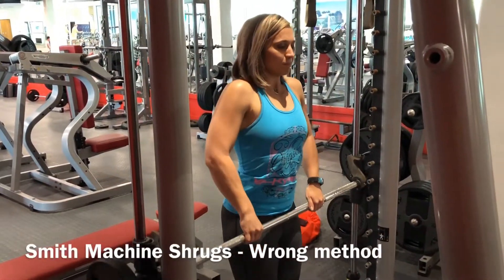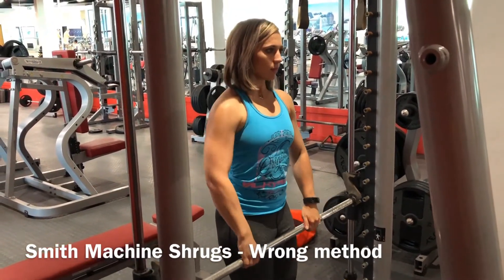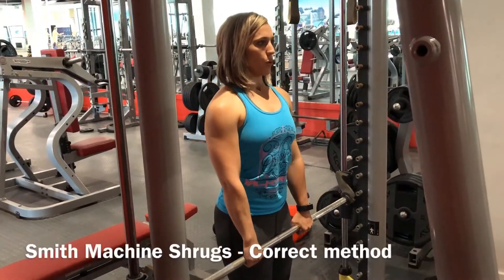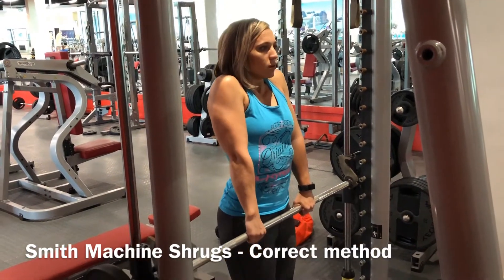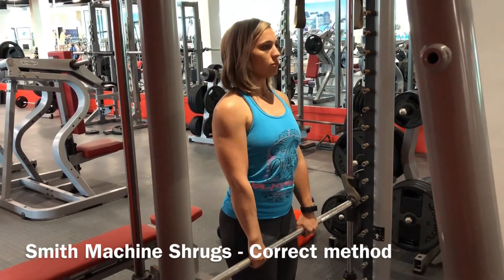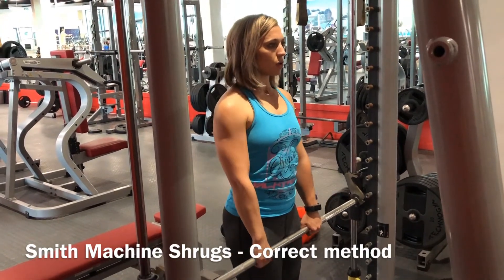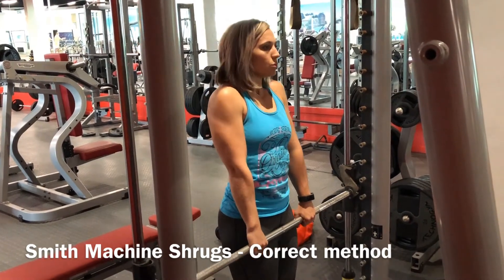This is similar to the barbell shrug. Make sure you don't bend your elbows or use your arms for this exercise. This variation gives you more control of the barbell and you can go a bit heavier as well. Make sure you use your shoulders to pull up the barbell so that you can trigger the right muscle group as you move up.